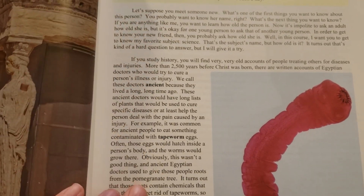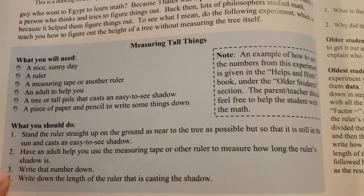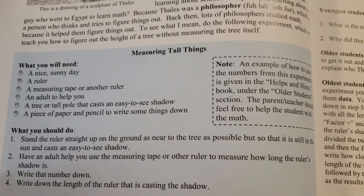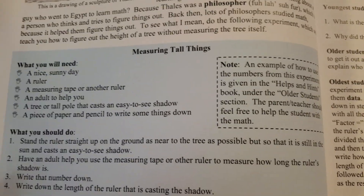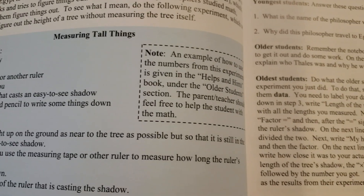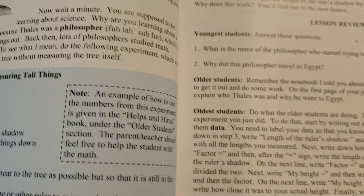Opening up to lesson one to show you how it's laid out — you have reading to do, usually about two pages of reading. Then every lesson does have an experiment. The things you need for the experiments are pretty easy to obtain; you'll most likely have them on hand. There is an experiment for every lesson, and you're probably going to be doing about three lessons a week.